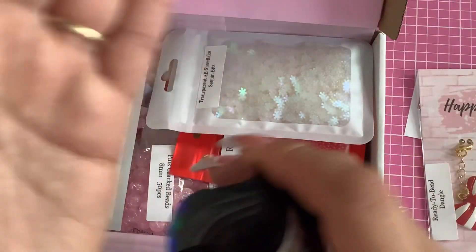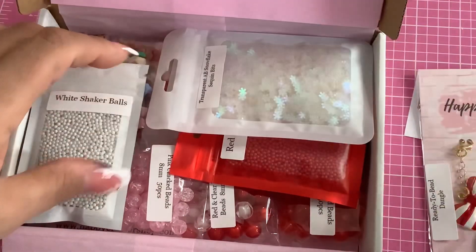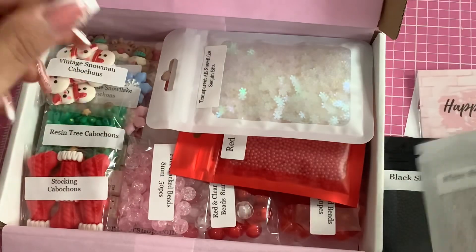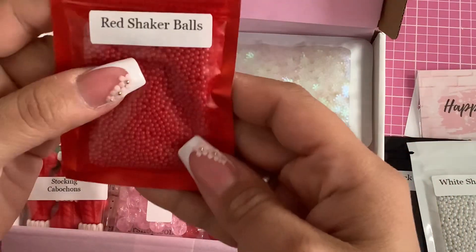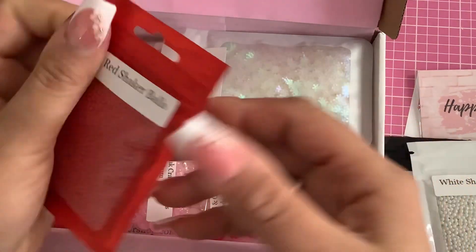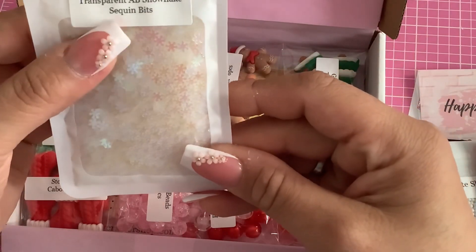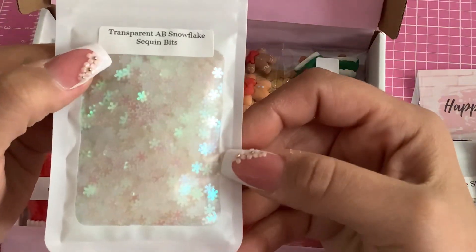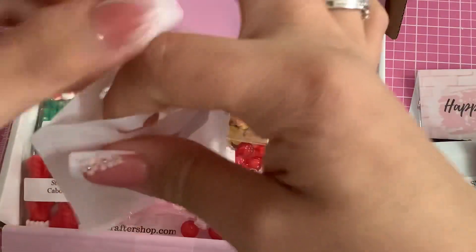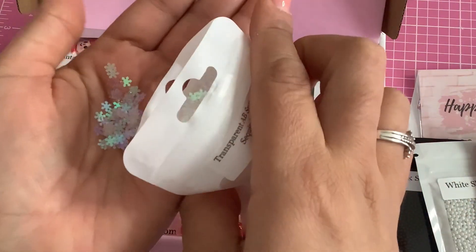There's black, white, and red — super pretty. And then transparent snowflake sequins — look how pretty that is! That's gorgeous.